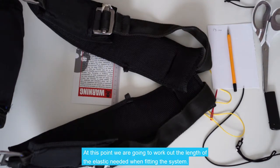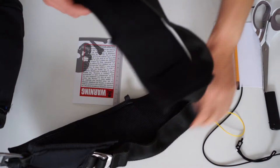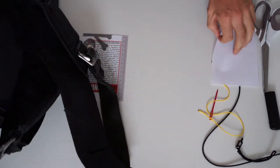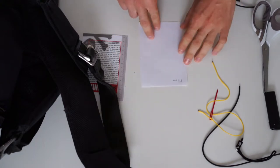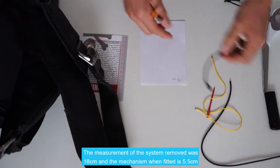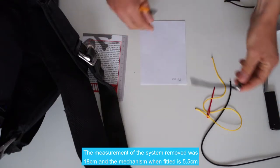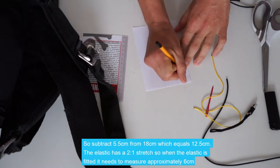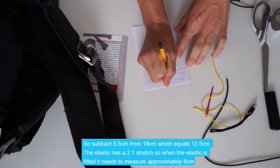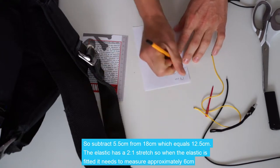At this point we're going to work out the length of elastic needed when fitting the system. We know the measurement of the system just removed was 18cm. This new system, when fitted with a double wrap, is 5.5cm. So we'll subtract that from 18cm, which leaves us with 12.5cm.